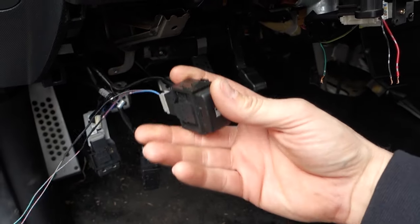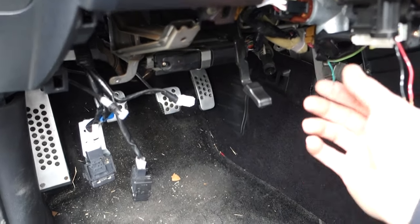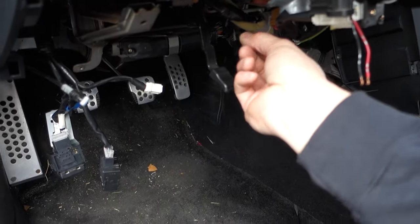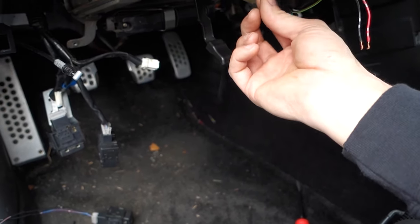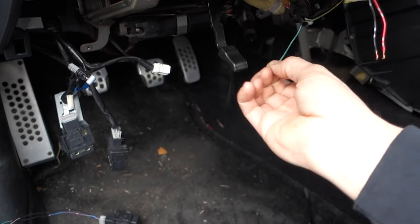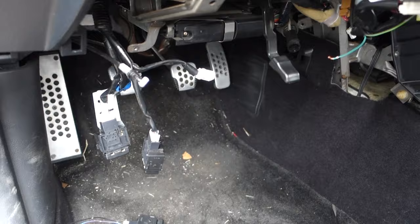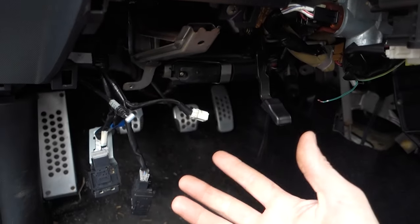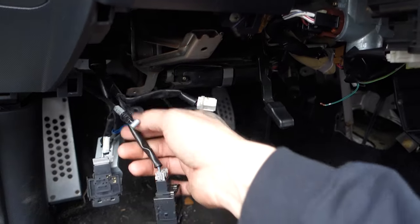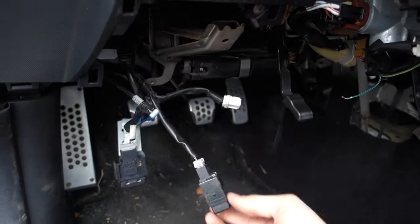I'm just going to run that wire down through here. It just has to go to a ground — once it's grounded, the horn goes off. I'll run the wire to the switch and ground the other end to this little bracket right here, put it on this harness and tape it together, and it'll look really neat and clean.